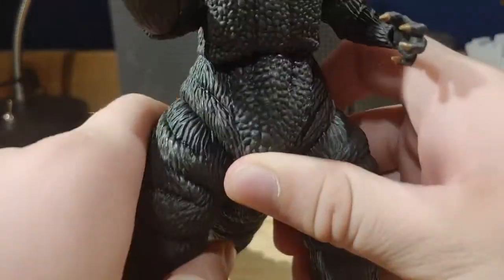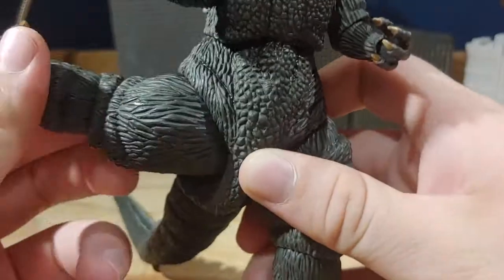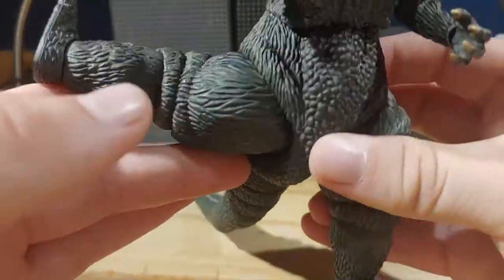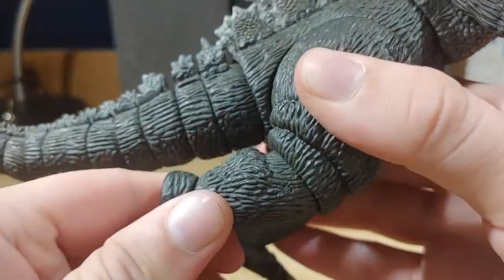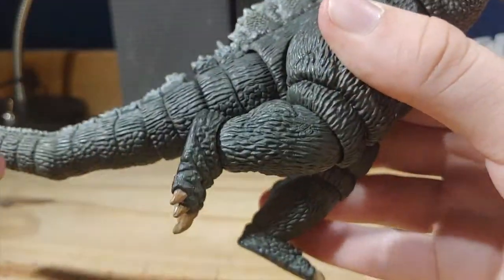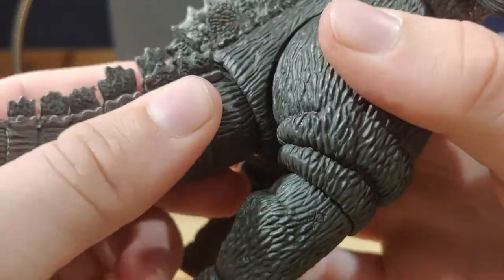For the legs, there's a ball joint at the leg that can go out about that far, and it can do almost a full kick — not quite a full kick but close. There is a bend at the knee right there that can go about that far, and there's a swivel here as well.